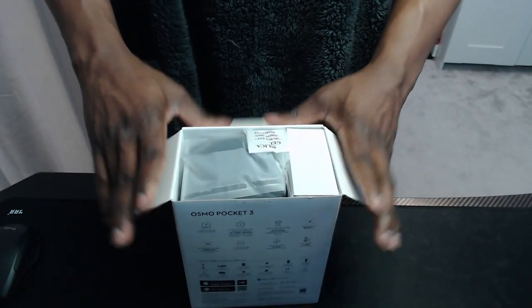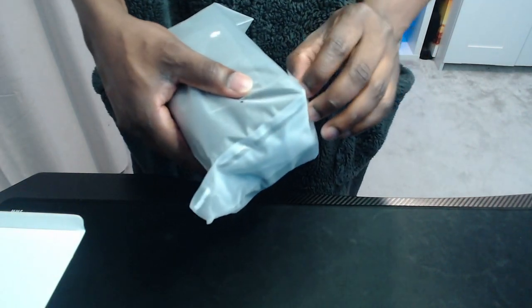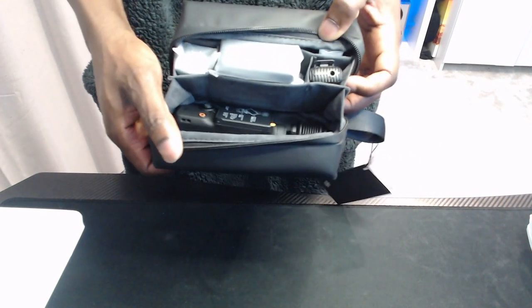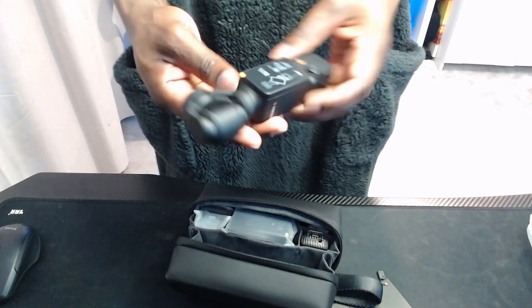They've got silica gel — keep it fresh. This is the first box I'm seeing, so let's put this to the side and see what's in here. It's a bit of a sticky situation. Is the camera actually in here? Let's open this up — the camera is in this little camera pouch! I'm giggling, it's tiny.